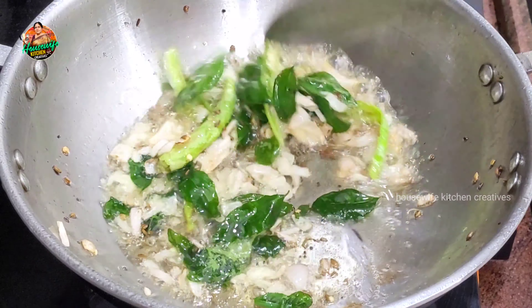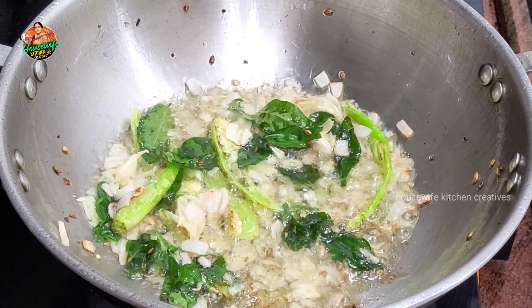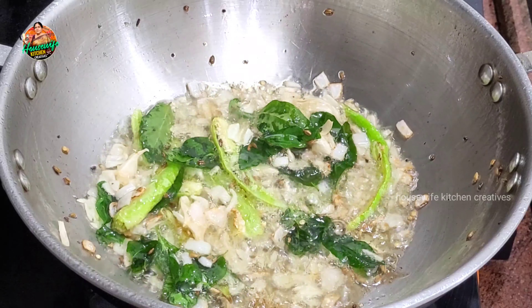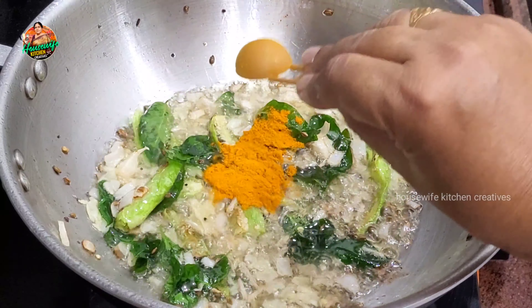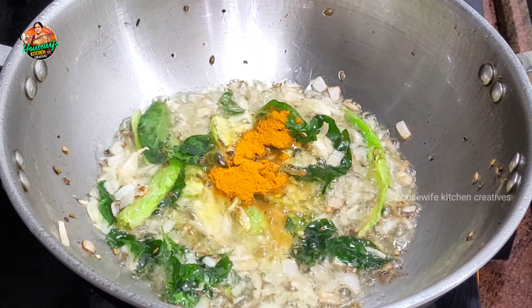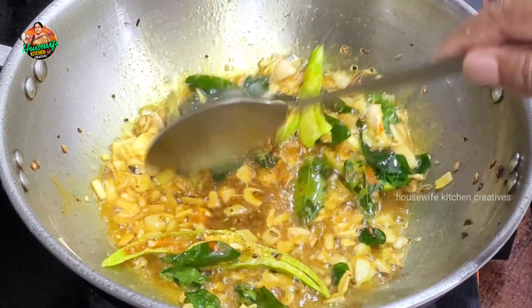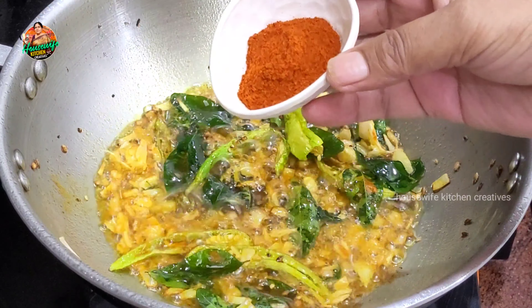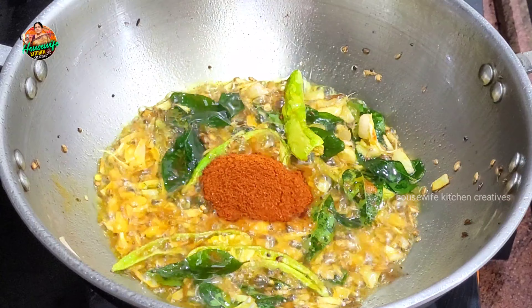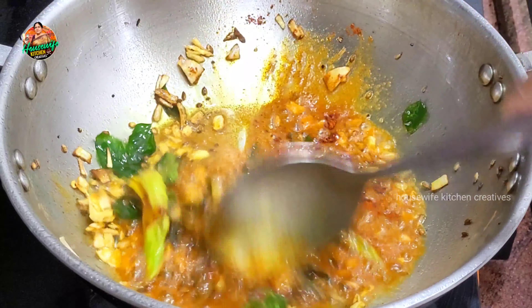If you have to use a paste, onions, and milk, then you can use a paste. Put half a teaspoon of paste. Let's make a paste.